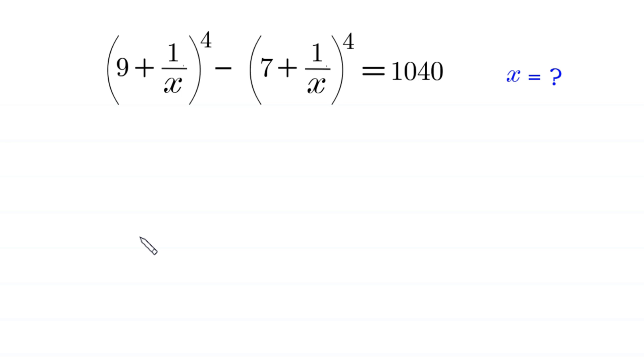Hello everyone, welcome to How to Solve the Floreno's Algebra equation: (9 + 1/x)⁴ minus (7 + 1/x)⁴ is equal to 1040. We need to find all possible values of x.